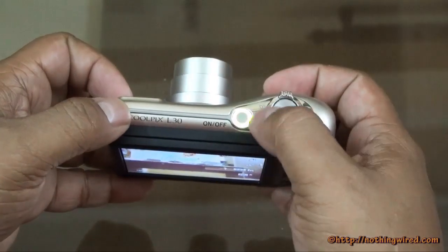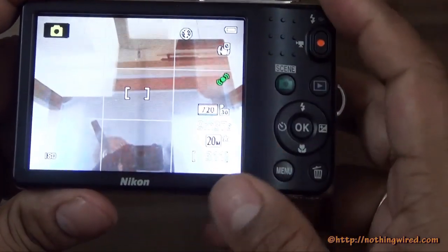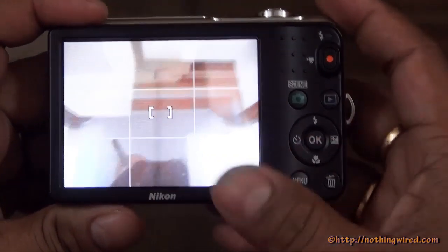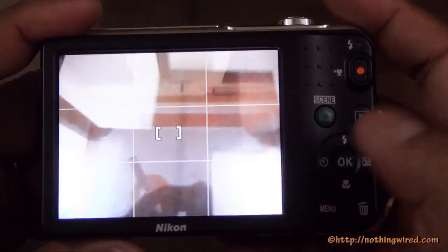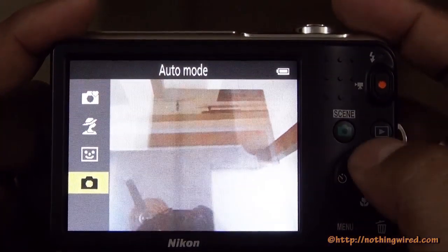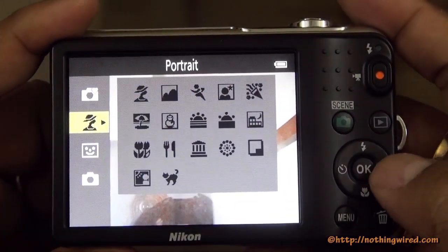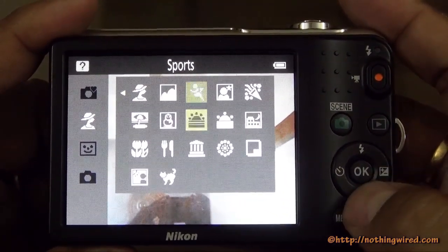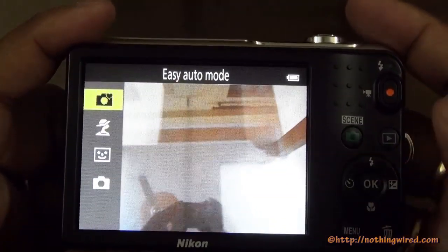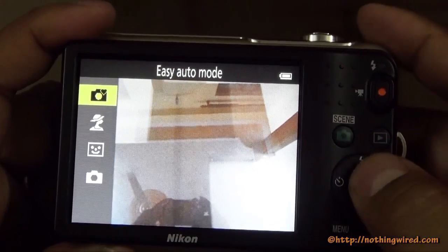When you switch on the camera you see a nice round indicator around the power button. The display screen is pretty low resolution — not a touch screen of course. You have various buttons, and you can go straight to scenes from here. In auto mode you can access smart portrait mode and various scene modes like portrait, landscape, sports, sunset, and food — they work pretty well. There's also an easy auto mode where the camera takes over everything.